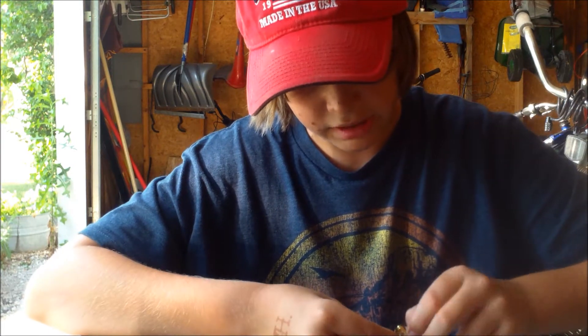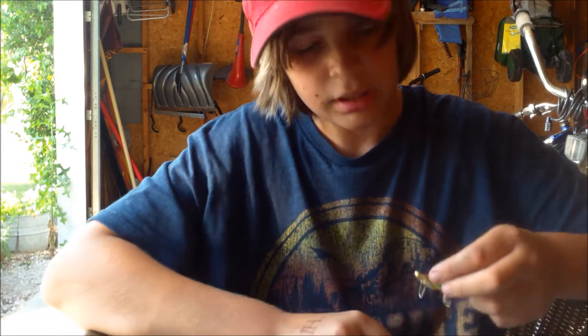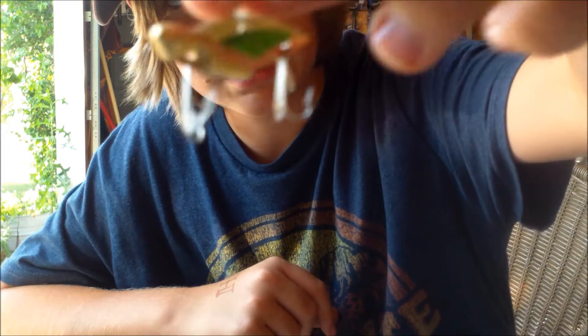This is one of my unique lures — I haven't seen too many of these out on the market, but they work very good for bass. This is a Kakeda; I don't know exactly what those are called.